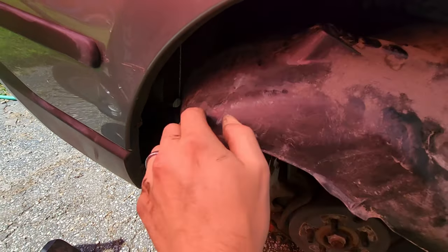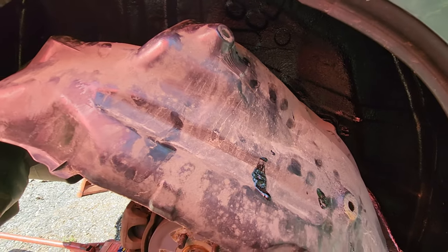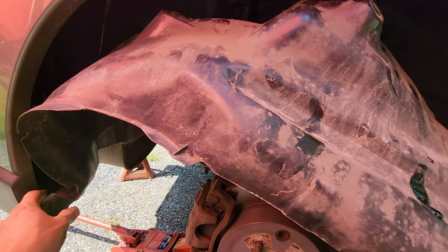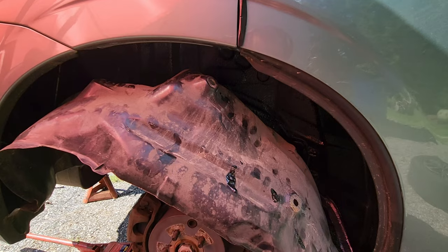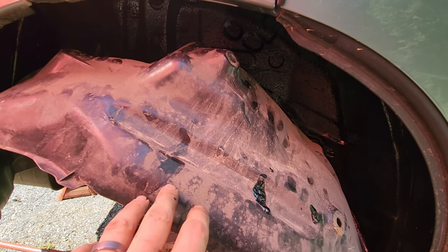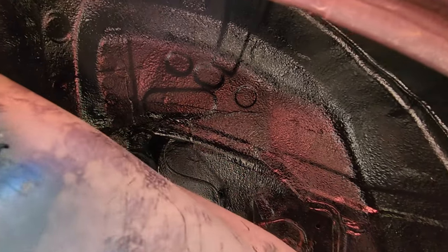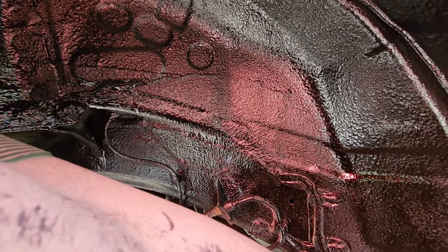I could remove a couple more screws to get this cowling fully out, but I really don't care — I just pull this down and spray. The beauty of this is no one's going to see it because it's covered by the plastic cowling. I'm just going to let this sit here with a little bit of airflow, set an alarm for 30 minutes. It takes 20 minutes to dry to the touch so I'll give it 30, and the longer it bakes the better.